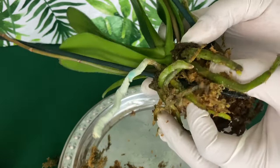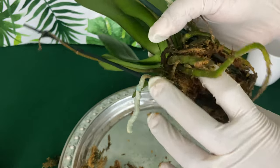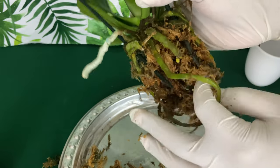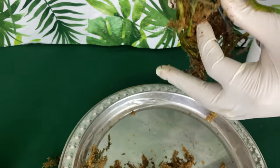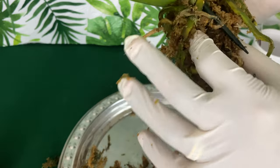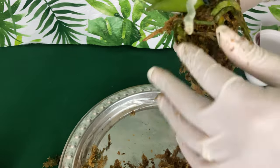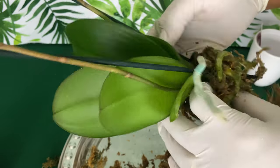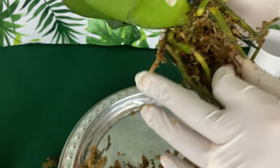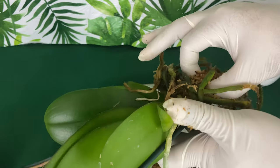Just because you have some roots that have rotted does not necessarily mean that your plant is sick. Once you have orchids long enough, you will understand that that is what they do. The reason they are in this compacted sphagnum moss is because they have to be hydrated while being transported, as well as when they get to the garden center. Do you think once they get a shipment, they're running with their watering can? No — they throw it out there and keep it moving. These orchids are very lucky to get water when they are in grocery stores or garden centers.